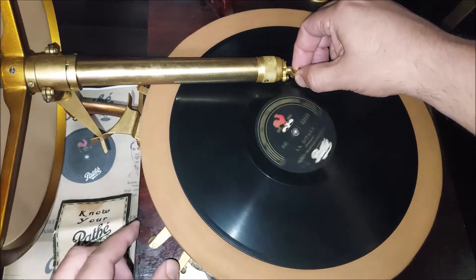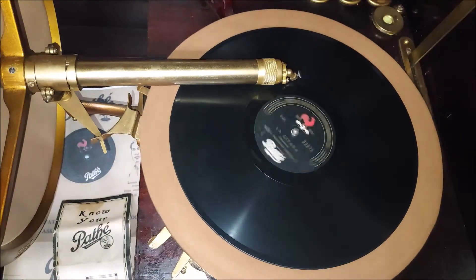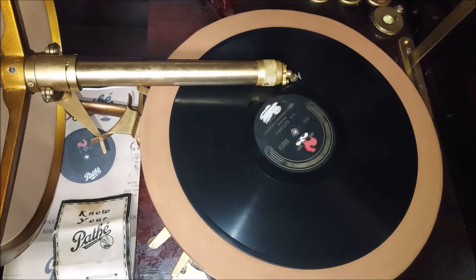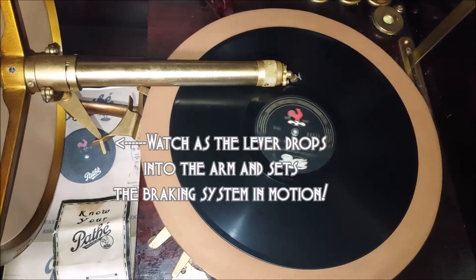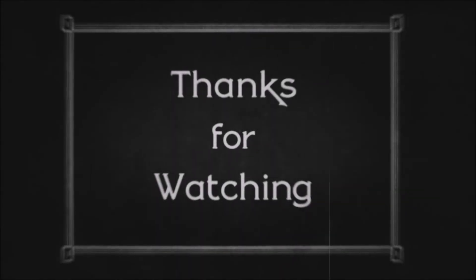I'm not going to play the whole record — I'll just play a little bit of it and let you see the brake in action. It's that simple, guys. I hope that this helped you out, and we will see you on the next spin. Thanks for watching.